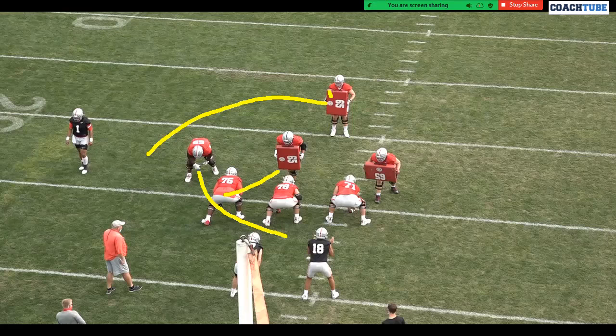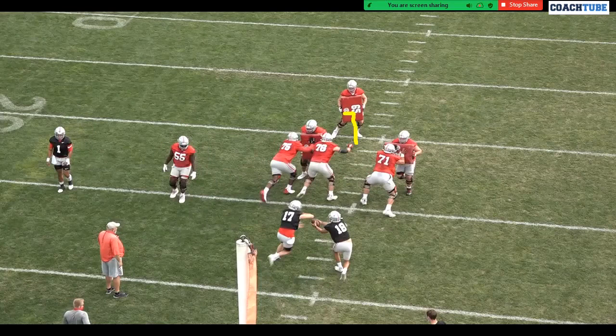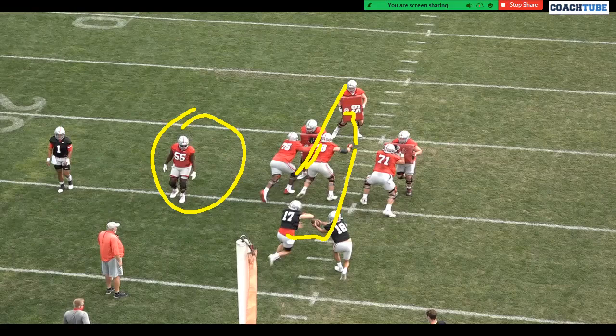You're telling that kid to get movement on the three technique, and at the same time telling him that when that guy turns and runs out of there, you've got to go get him. It's difficult, but it's something you have to drill - you have to be able to block that. That's the number one way we work on it. So the tackle combination blocks and then reads: if that three technique stays in the A-gap, it's a nice easy combination, the quarterback reads him, and we're off to the races.